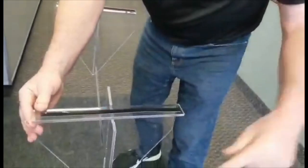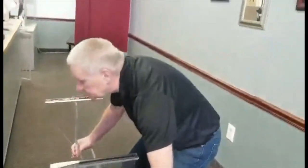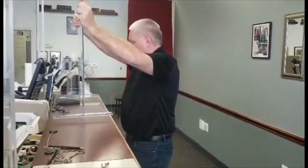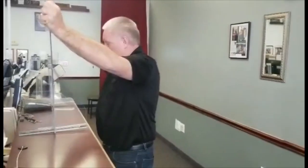If you elect to use the supplied screws, simply insert the screws into the pre-drilled holes in the stands and fasten to the surface. Drilling an 1/8 inch pilot hole in the counter is recommended before installing the screws.